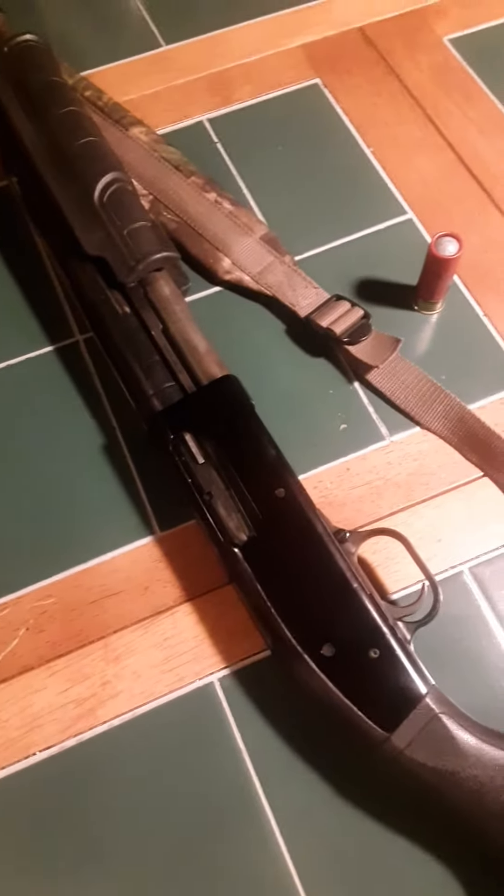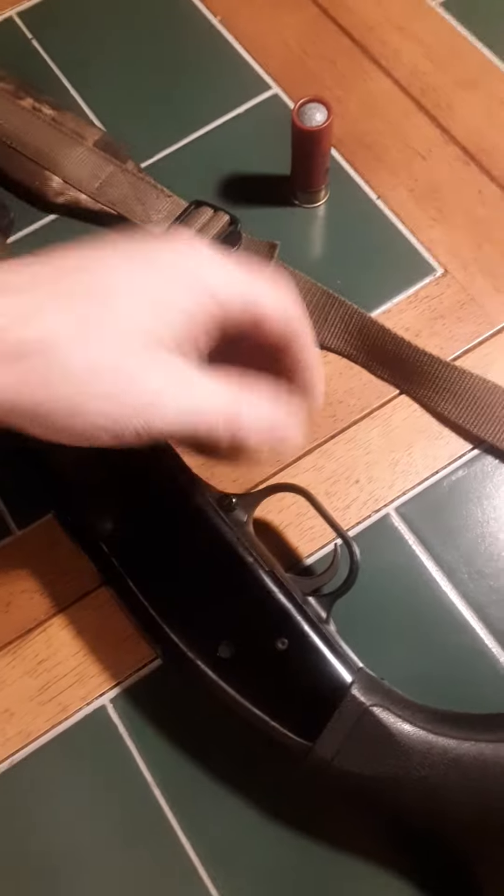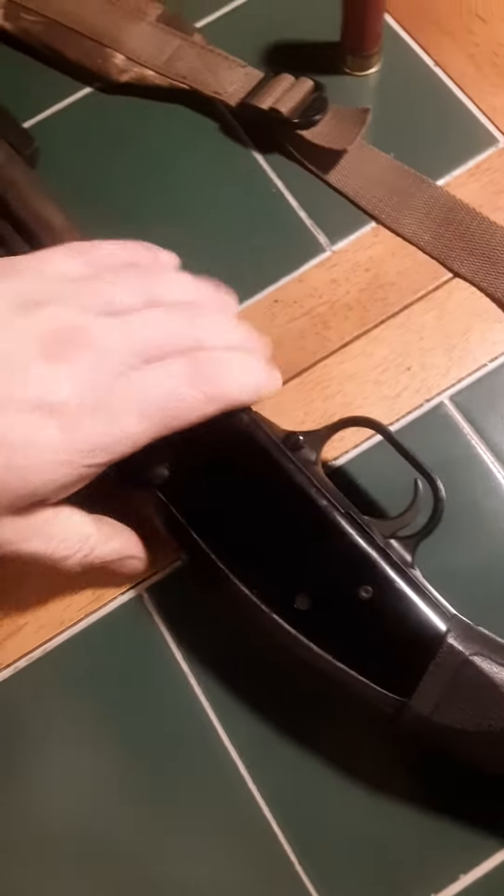How to use a pump shotgun. The safety on this one is right here — it's a Maverick 88 on the Mossberg 500. They're in the back right here. This is actually my first shotgun.